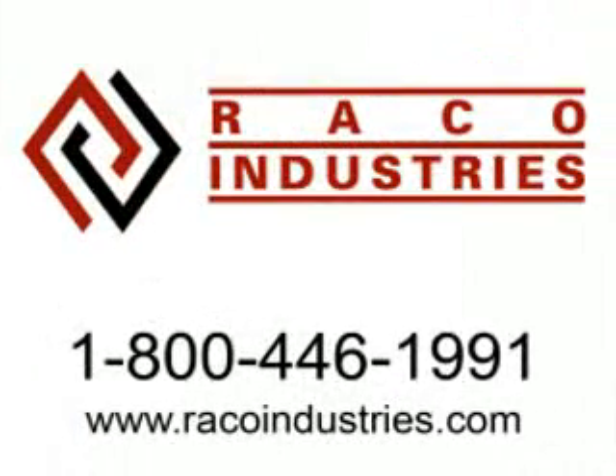Visit RecoIndustries.com or call 1-800-446-1991 to speak to a product specialist about the Scion 8515 vehicle mount computer or any of our other outstanding products. We'll see you next time.